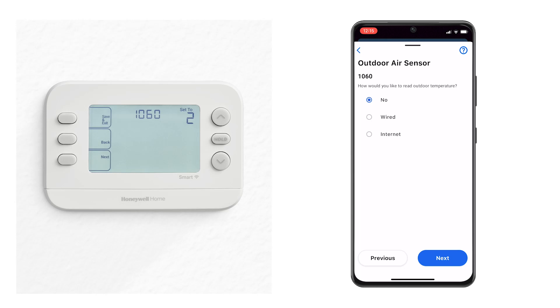There are two ways to run installer setup: through the Resideo Pro app and manually on the device. When using the app, ISU descriptions display, not just numbers. When using the device, you'll need to reference the ISU table in the installation manual for descriptions.